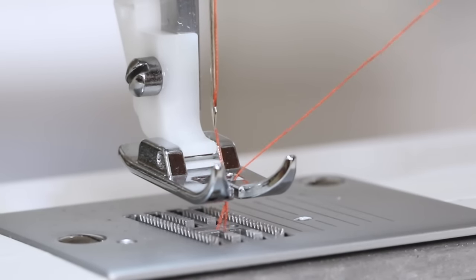Now let's see what that looks like. Place the fabric under the presser foot, lower the presser foot, and begin sewing. Turn the handwheel towards you so that the needle is in the highest position, about to descend downward. Raise the presser foot, remove the fabric, and trim the thread. And there's our multi-step zigzag stitch.